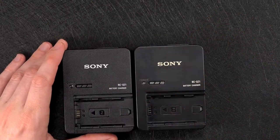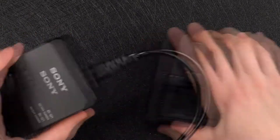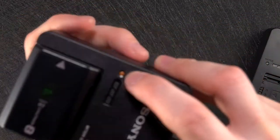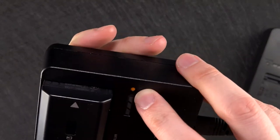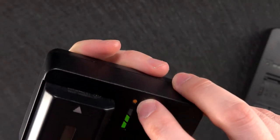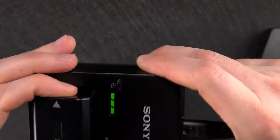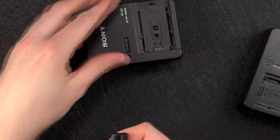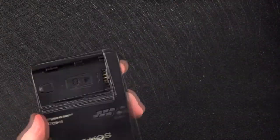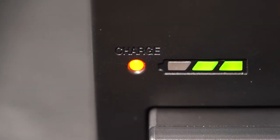The other thing is the charge LED light — I'll show you an example. First with the original, I'll put an original battery in as well. I'll plug this in — there we are, a light comes on. This is a very subtle and dim orange colour; there's not much saturation to the orange and it's not very bright whatsoever. That's gone off because this is fully charged. Then with the counterfeit one, when I plug this in the LED will be a much deeper orange and it's a lot brighter.